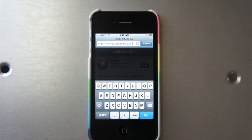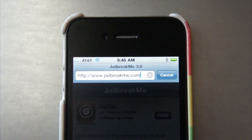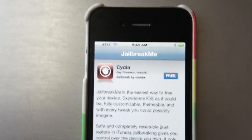If you want to jailbreak your iOS device, you can do so really easily by going to jailbreakme.com. You just need to do that in Safari, then click Go, and it'll load this page.